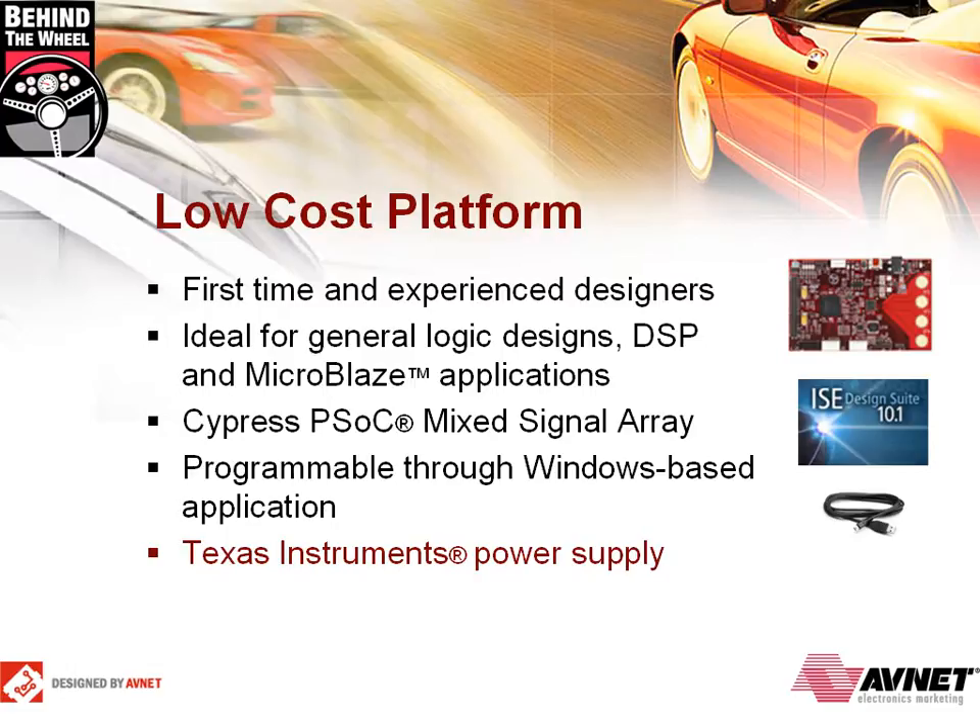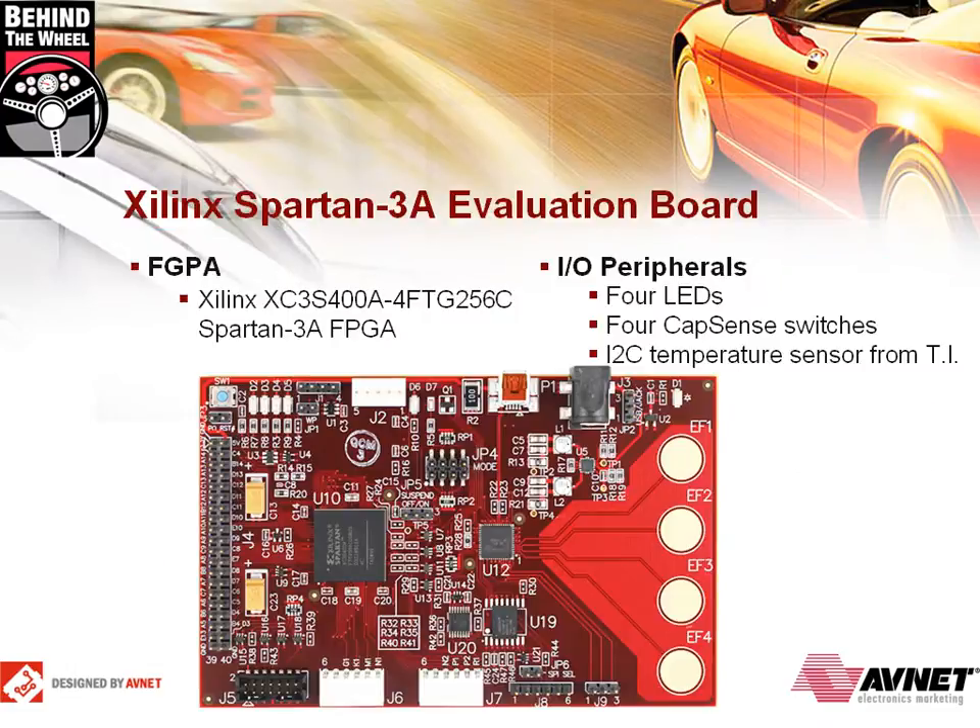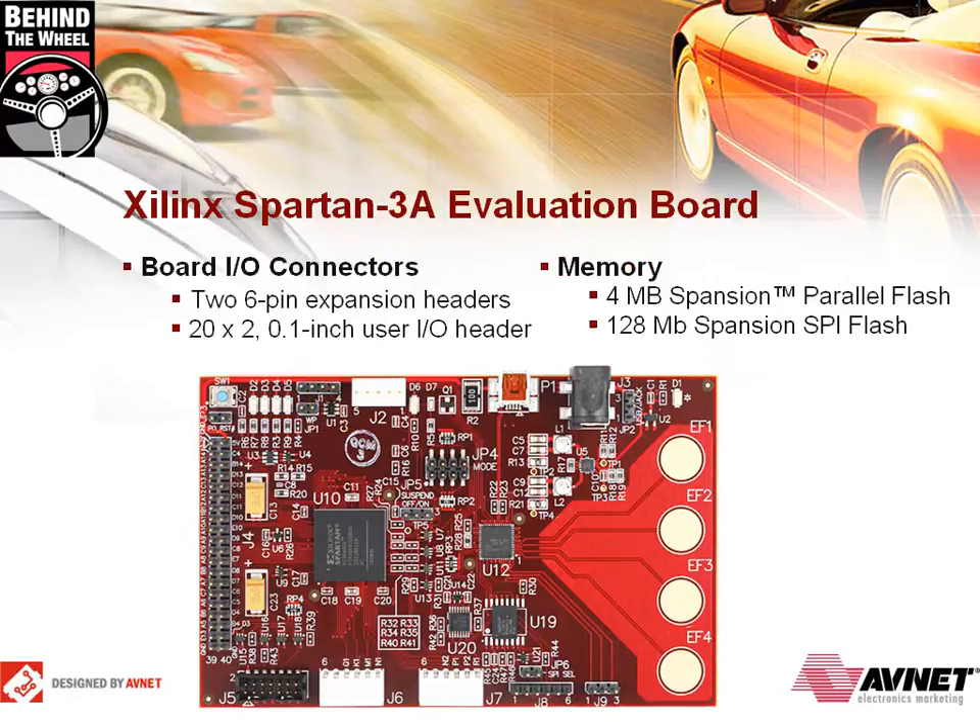Now we'll examine the board in more detail. This low-cost, four-layer board comes with a 400,000-gate Xilinx Spartan 3A FPGA. The FPGA takes advantage of two low-power modes: suspend and hibernate. Input-output peripherals include four LEDs, four cap-sense switches from Cypress, and an I-squared-C temperature sensor from Texas Instruments. This I-squared-C sensor is great for MicroBlaze experimenting. For input and output connection, there are two types of headers.